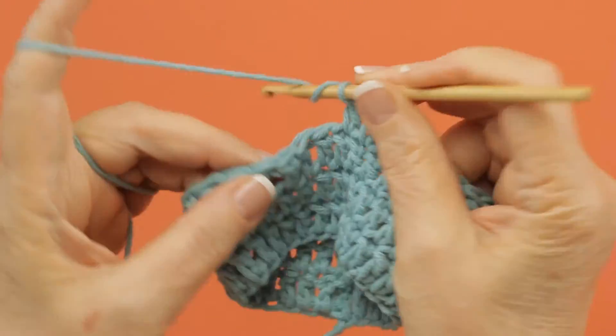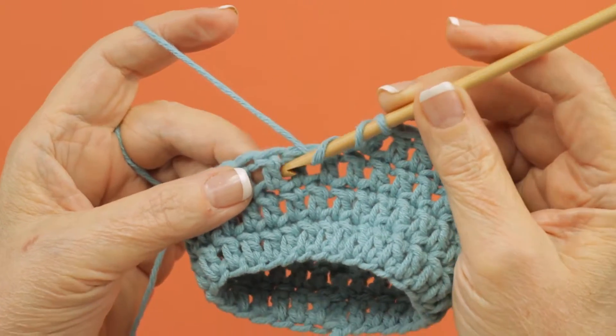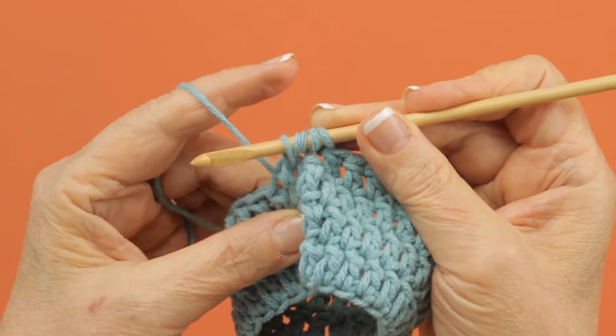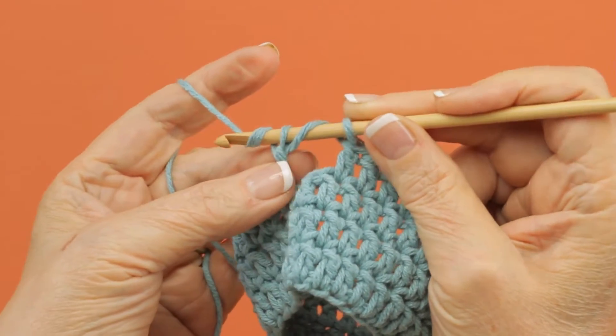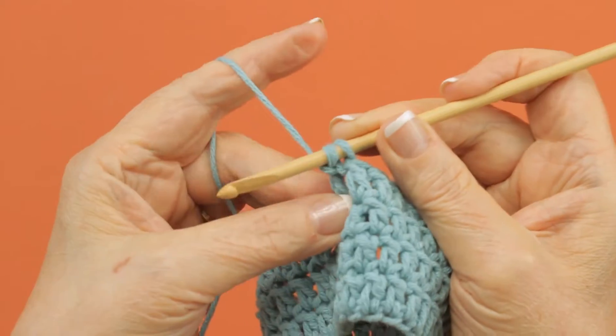You yarn over twice and you're going to work a front post treble cluster around the third stitch. So you pull up a loop and you have four loops on your hook. You yarn over, draw through two of them, and you draw through two of them. You have two left.